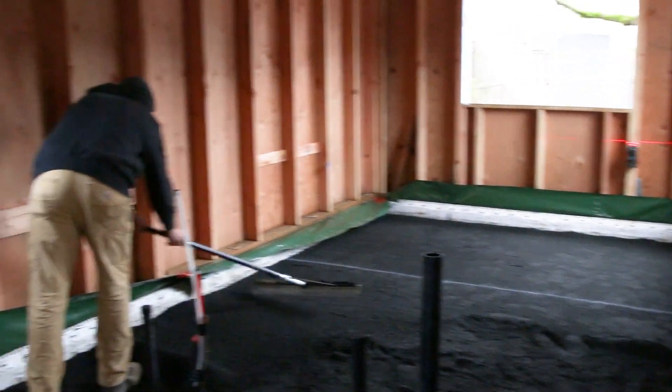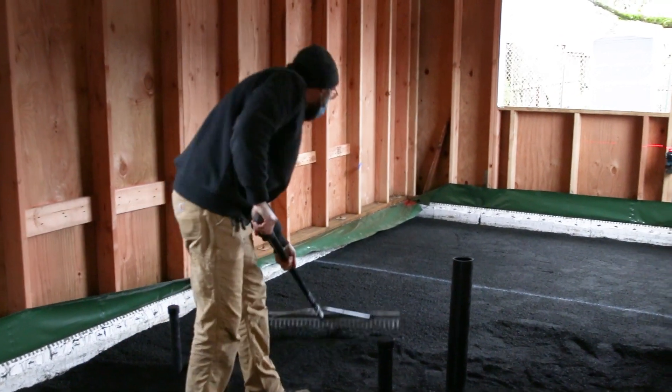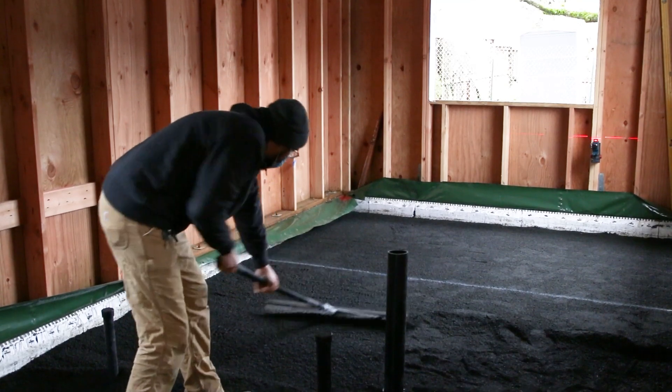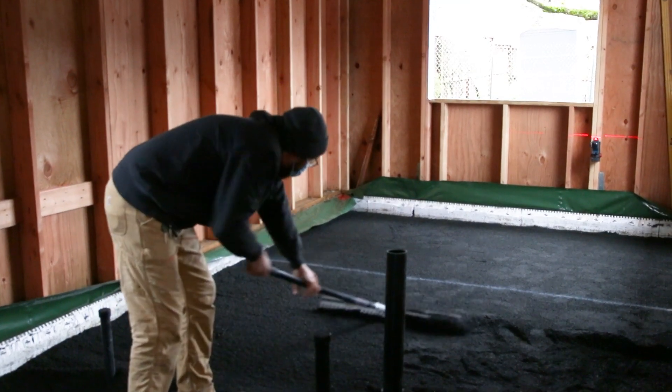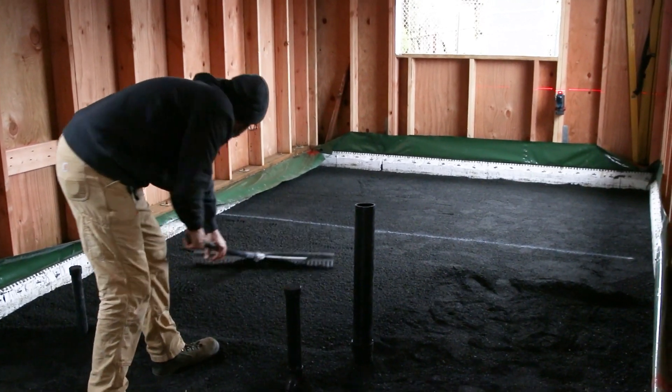Today we're laying out some of the gravel. We had the plumbers come in and do all the groundwork plumbing, got it on test and passed our plumbing inspection, and we're just starting to put some of the gravel back down over it so they can start laying down that foam.